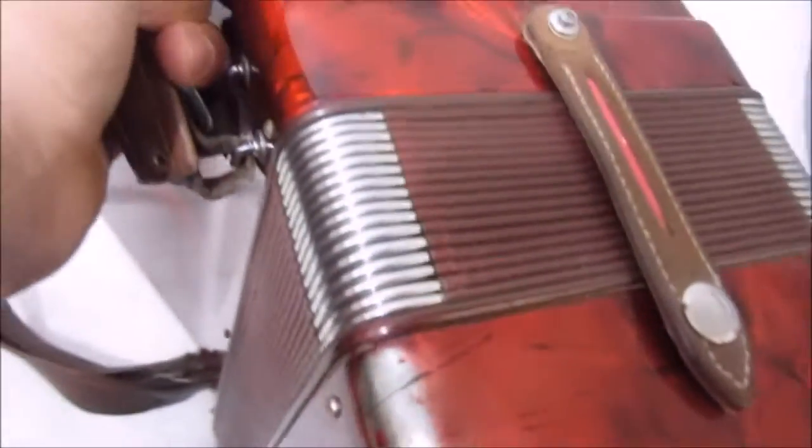Esse detalhe aqui também, vai ter que desgaste aí. Mas a gaita tá tocando, galera. Vocês viram aí no vídeo do Magnus.